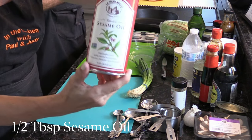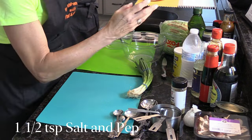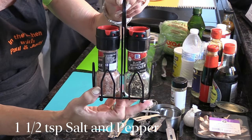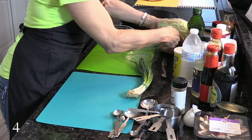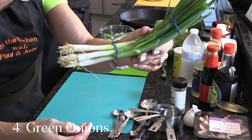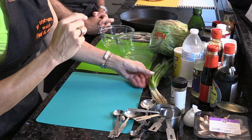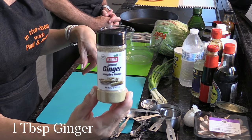And a half tablespoon of sesame oil. One and a half teaspoons of salt and pepper — we just do that to taste with our fresh grinders. Four green onions; we just bought a package and we'll take four out and chop the whole things all the way down. The only thing we forgot was the ginger — we're going to need one tablespoon of ginger.